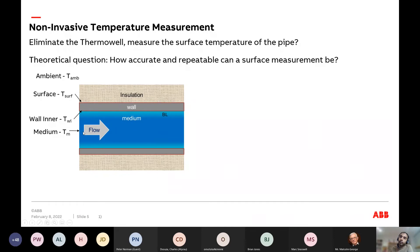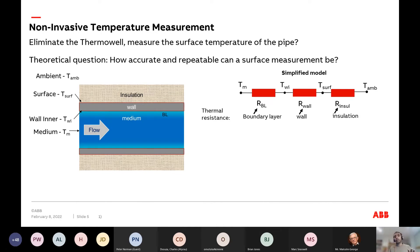With a flowing process medium, you have a predictable thermal field inside. Going from the bulk temperature of the process outward, you have the process temperature, inner wall temperature, outer wall temperature, and ambient temperature outside the insulation. Approaching this as a heat transfer problem, you can represent the thermal resistances of this structure using a simple electrical circuit analogy — temperature points and lumped resistances.